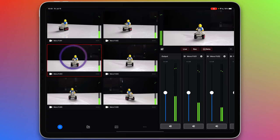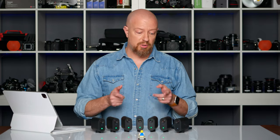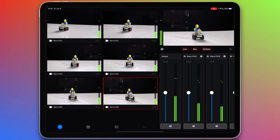There's camera one, two, three, four, five and six. But if you look at the Mevo's in front of me, you'll see that I have seven of them. So let's get this last one online as well — I'll go ahead and power it up and let's add it to the list.